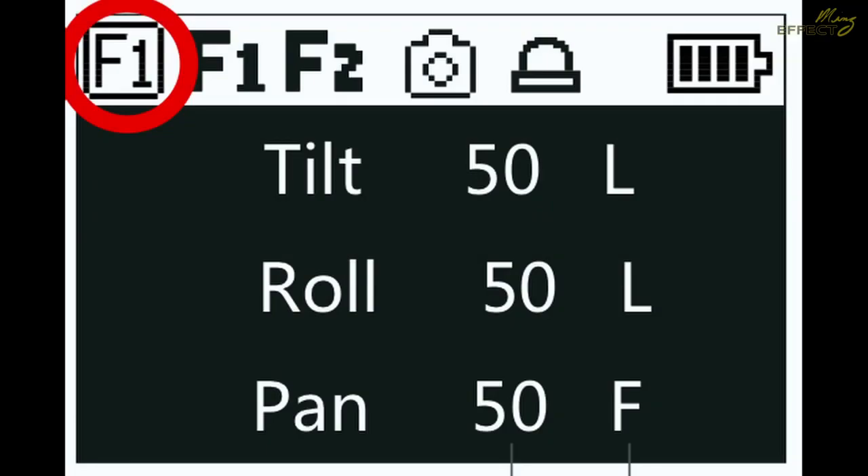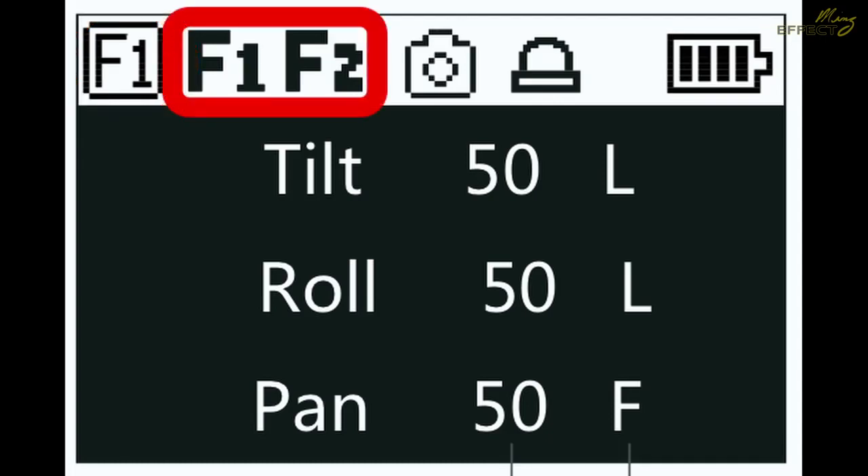On your stabilizer screen you'll see F1 in a square, meaning it is set to control follow focus. The larger F1 or F2 indicates that you have either the first or second follow focus motor attached. The Aircross 2 can actually use two follow focus motors.